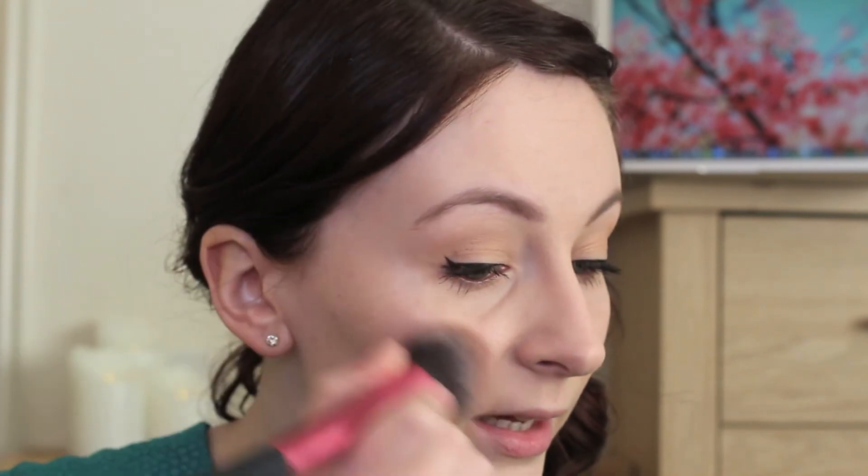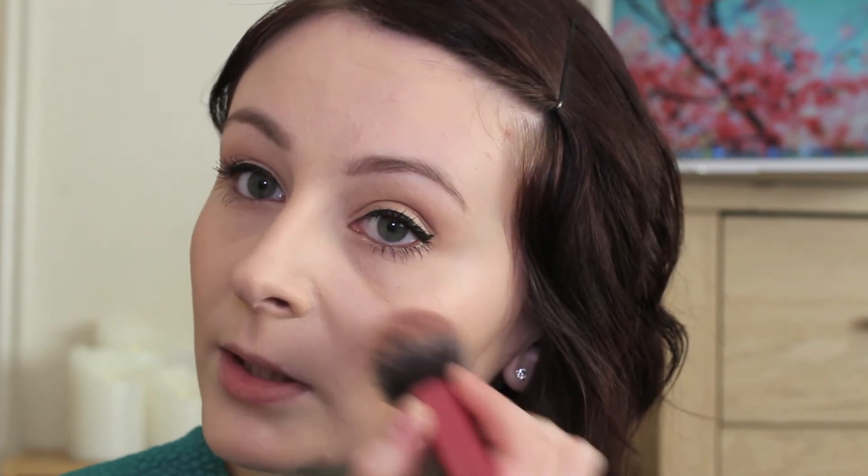That's my eyes done, so I'm now going to use the Urban Decay Naked Flush palette in Streak, to do my brow bone, top of my cheeks, and cheekbones. I'm using the highlight color to give my cheeks a tiny bit of highlight. You don't really notice the highlight up the cheekbone — it's more at the end of the apple — so I'm popping a little bit there and bringing it up, then a little bit down my nose and a tiny bit up here as well. Then I'm using the peachy, corally color for my cheeks, applied with the Real Techniques blush brush.